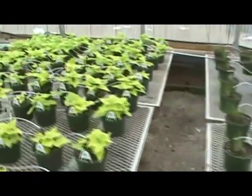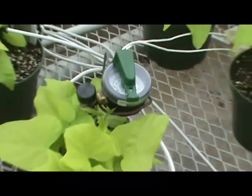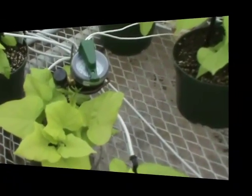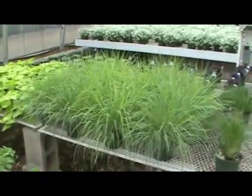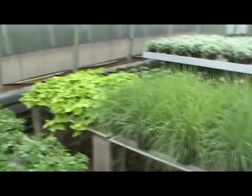We did have three different crops growing with this one tensiometer, and I thought that might be an issue, but it really turned out not to be. We did put the tensiometer in the margarita sweet potato, which we figured would be the crop that would require the most amount of water. Here are some plants that were watered in a more traditional manner — the same three species on drip irrigation, but controlled by students coming in and deciding when to water.